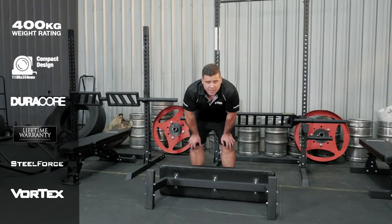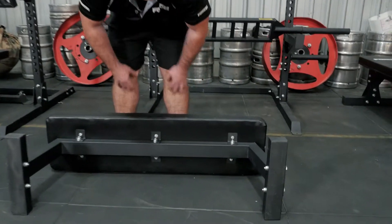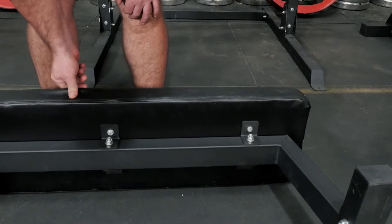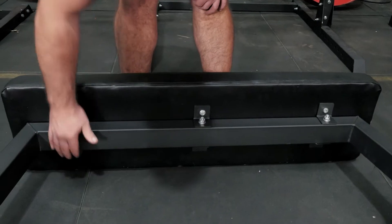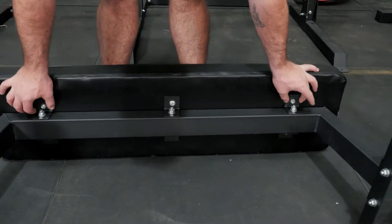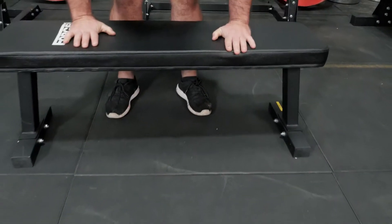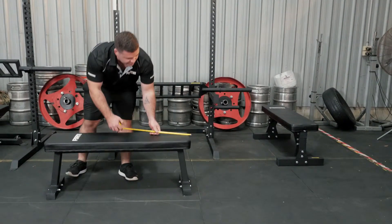This bad boy is really heavy-duty — it's got a weight limit of 400 kilograms. We've got heavy Duracore padding and vortex ripstop vinyl. You can see there are a bunch of contact points with nice solid steel, all black powder coated, so it looks really good. I'm just going to flip it back over and give you a quick look at the dimensions.